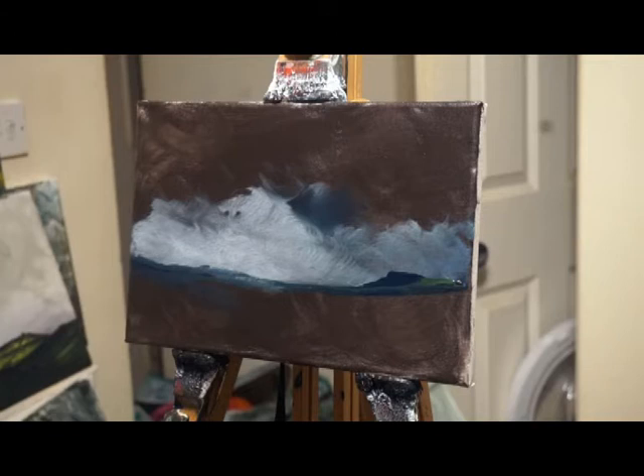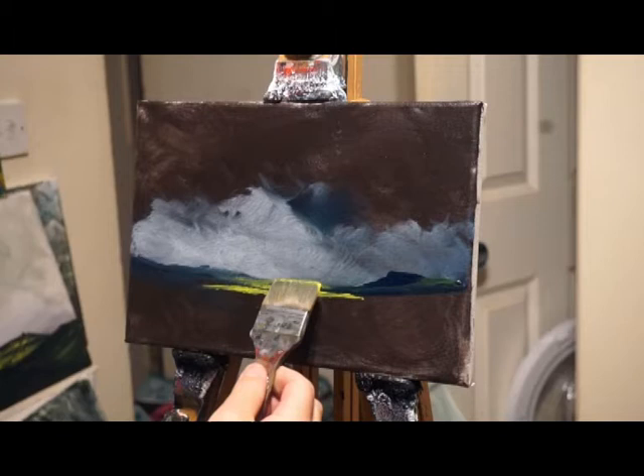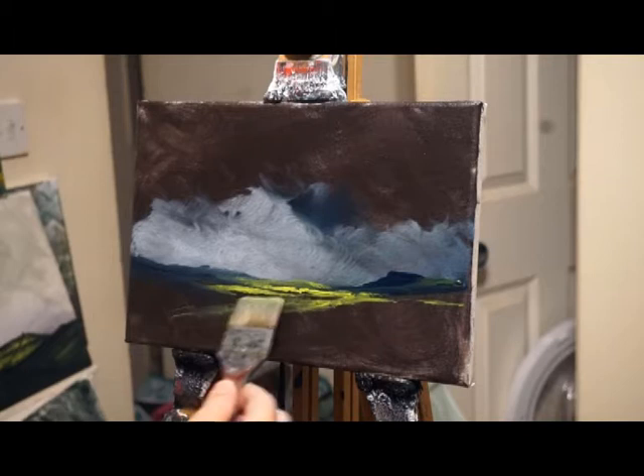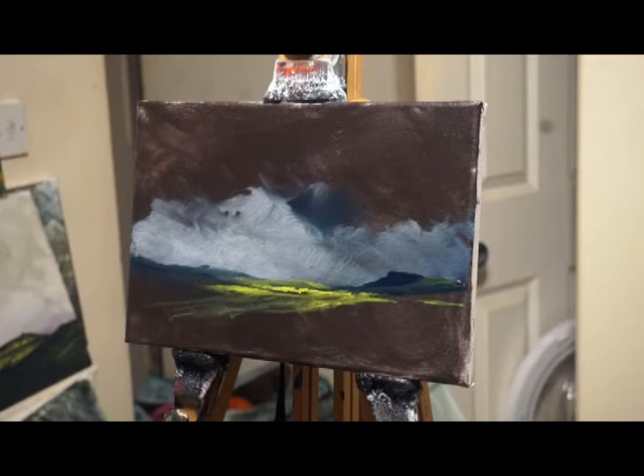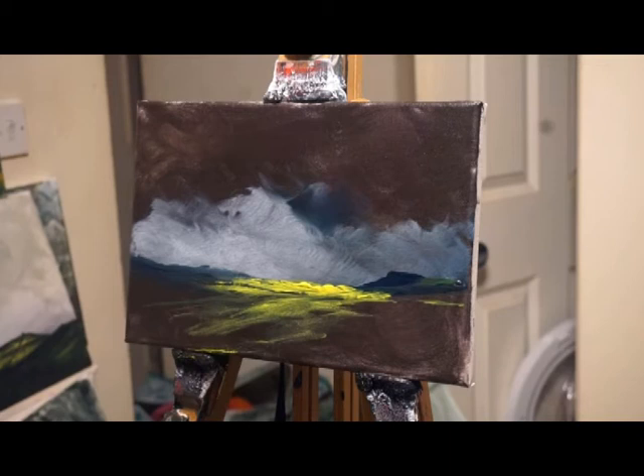It could still go disastrously wrong but we'll keep going. I'm going to plonk a bit of yellow in the distance. Oh, it is nice! I'm going to be doing under painting from now on. I've had this tube of Van Dyke brown and I've never used it until now, but I'll definitely be using it from here on.